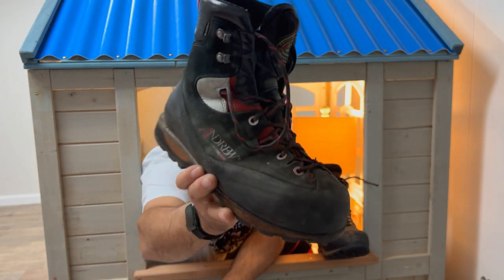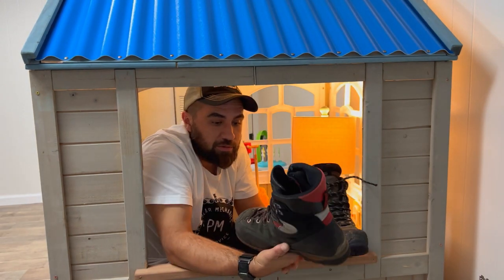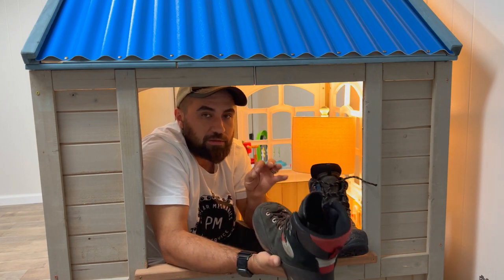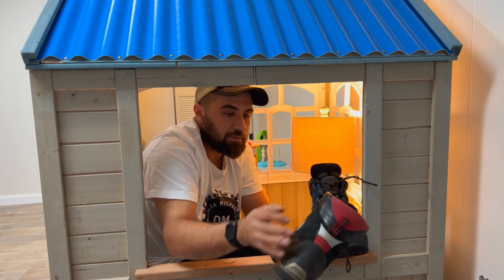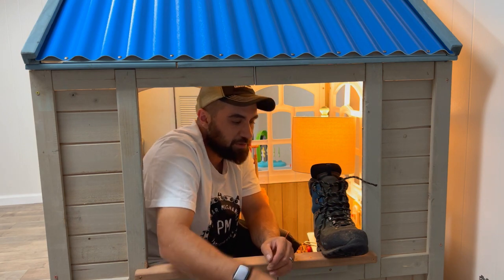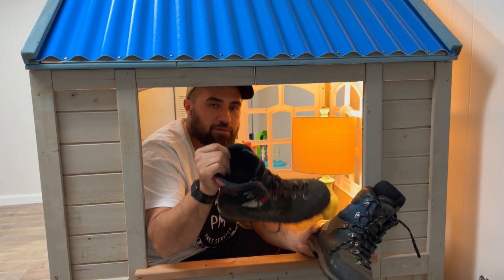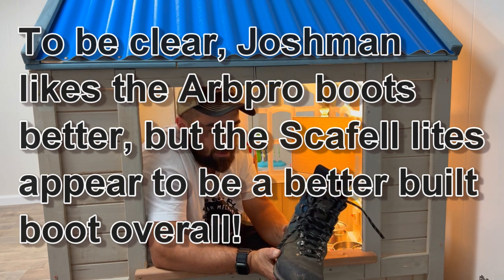If you look at the actual boot itself, there's really no signs of major wear — just a little bit of chainsaw roughage on the back. These things are extremely waterproof and more tolerable in the summer versus the scaffold lights, but also pretty good in the winter. I got them coming out of winter and did get into some snow with them — they're pretty good. I'm going to run these guys during the spring and fall months, and then kick back to the scaffold lights for winter. These have kind of bumped the S3s out of the top spot as all-around boots for the money.